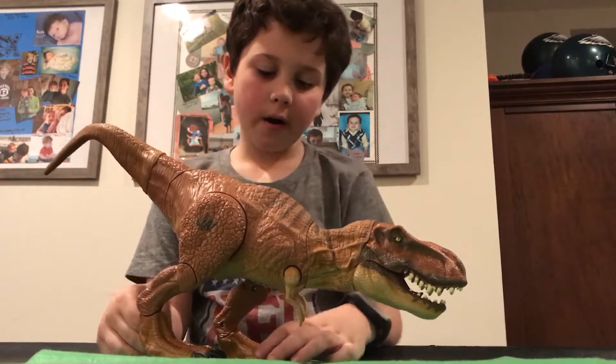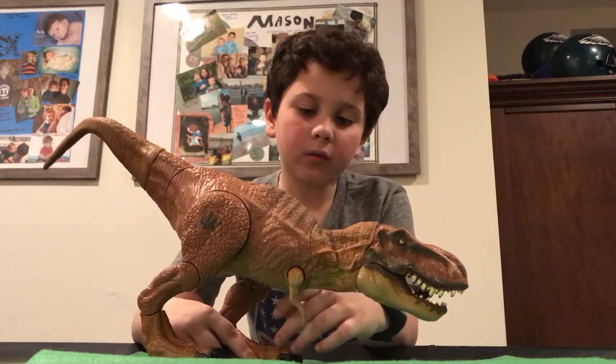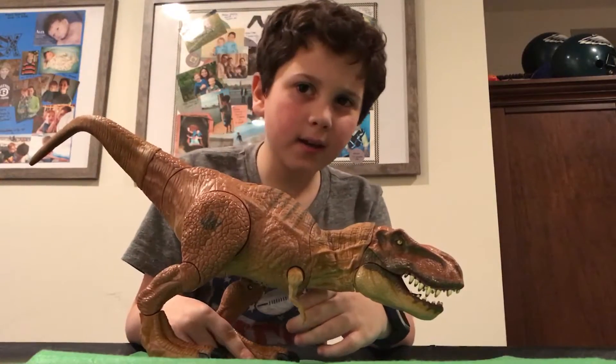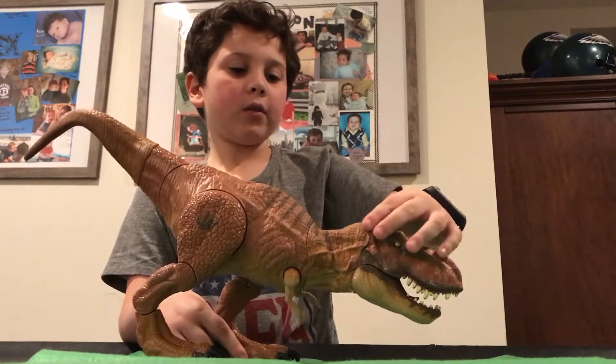If you're battling with these, this is a really cool one to have. Out of 10, I would give it 10 out of 10. This is an amazing dinosaur.